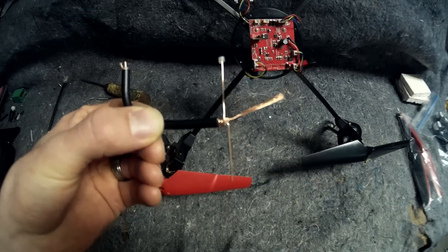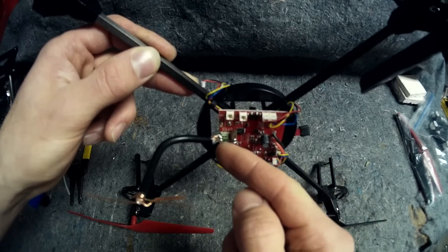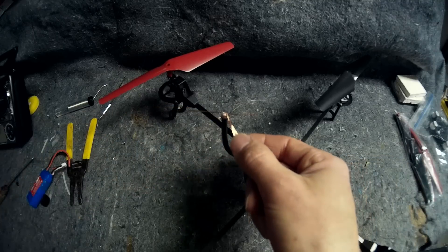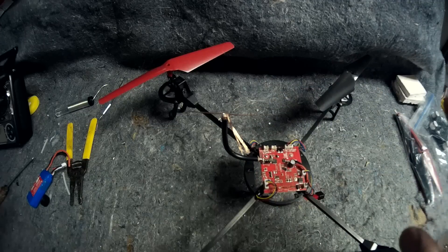I'm going to go ahead and put this thing on. Now we have the antenna soldered on, the dipole sticking up like it should — it should be in an upward orientation. Now I'm going to just cut this off and then put a whole bunch of hot glue on both of these things. Then we are all done with our transmitter and we can go ahead and go out and test it.